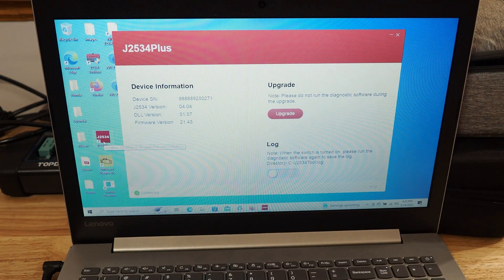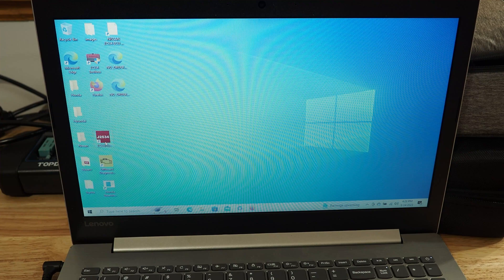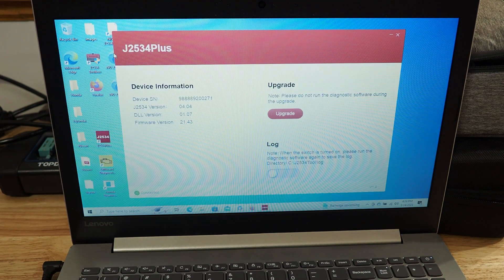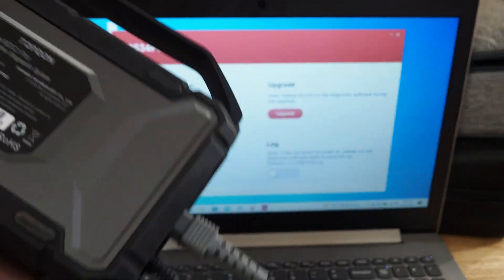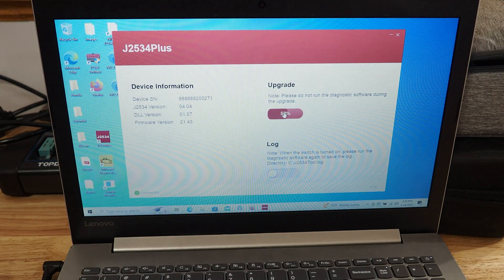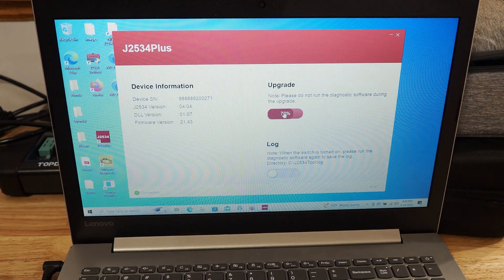Now if you didn't run it as an administrator, you should run it as an administrator. You can hold down Control on the keyboard or right-click and run as administrator. We're going to hit Yes. Okay, so it's going to come up and show us the version of the tool. You should see that the serial number on the tool, which is right here, actually matches what's on the screen — but it does not match. So we're going to hit Upgrade and we'll see if it matches up after it upgrades. It should ping the tool when we hit the Upgrade button, so we'll give it a moment.